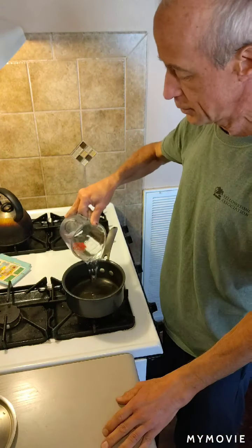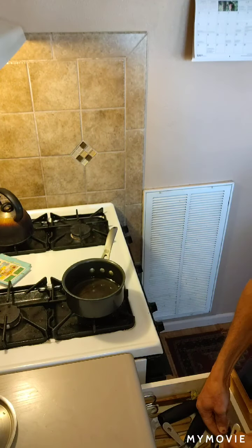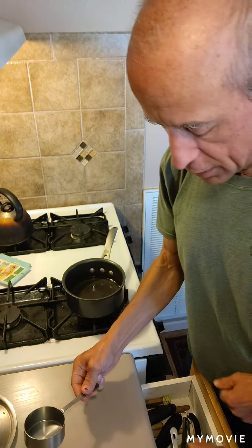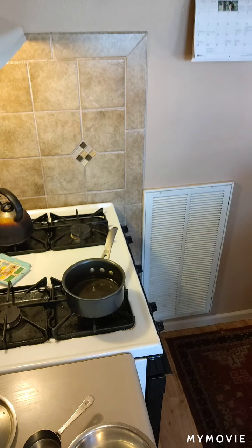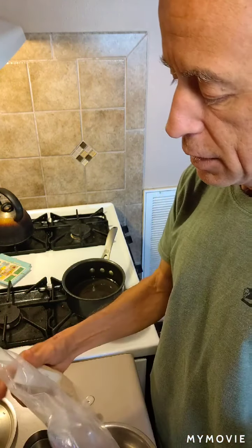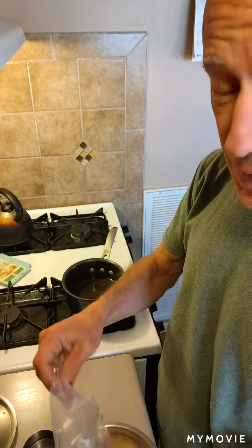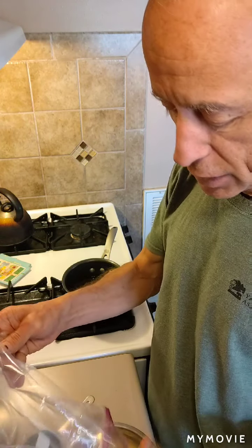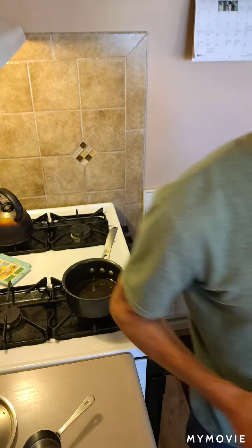Three quarters cup of water — put that in there. And a trusty measuring cup, half a cup of grain. One thing about quinoa is it's got a coating on the grains to protect them. It's called saponin, and it can be a little bit difficult to digest. It's not a huge deal if you don't rinse it, but I like to do it. So I'm going to run this over to the rinser.